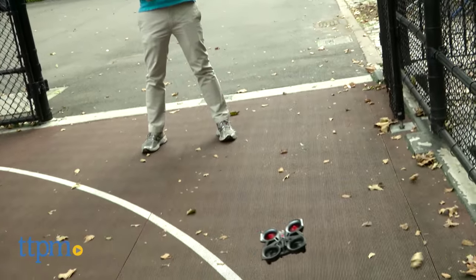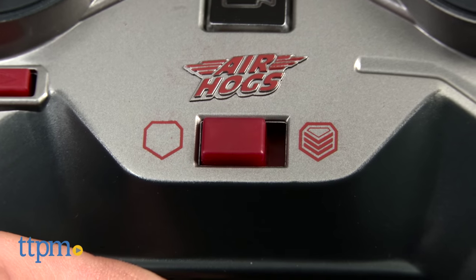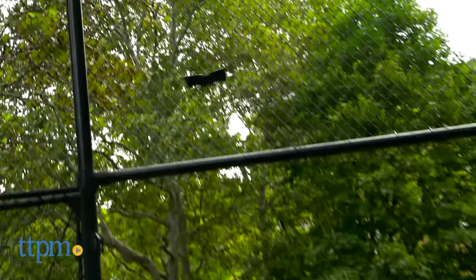As with any drone, it takes a while to get used to the controls, so Air Hogs has developed easy control technology. Flip the easy control switch on the controller and the drone will be a little less sensitive. Once you've mastered the basics, switch it back to expert mode and get lightning fast response from the remote.